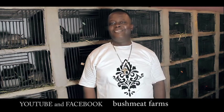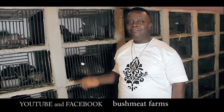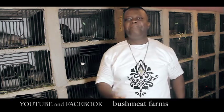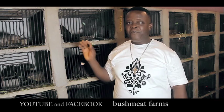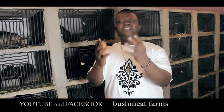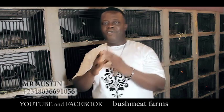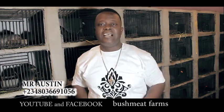Hello everyone, I'm back again. My name is Mr. Austin and this is BMF Bushmeat Farms. Today I'm going to be taking you on a different topic: healthcare for your grass cutter, and the second topic is what grass cutter feeds on. These two major points are very serious, so I want you to pay attention as we go. Stay tuned.